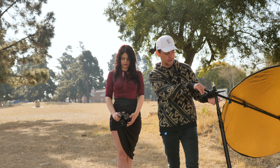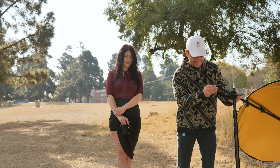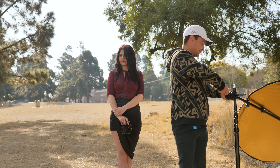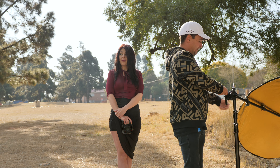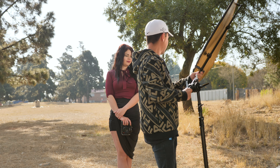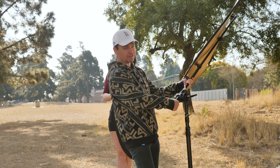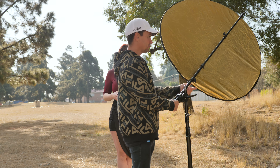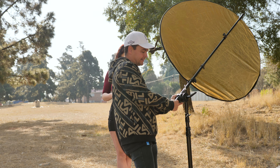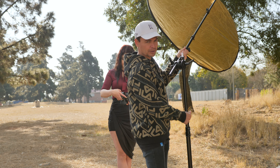Now with the same reflector — the wide side — we're going to do it properly. I'm going to turn the reflector higher up. Essentially what we're doing now is placing it in the same position you'd put a softbox — nice and high, getting light coming from the top down, giving you a more natural look.